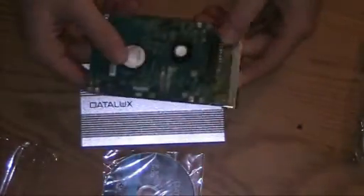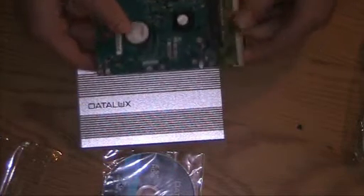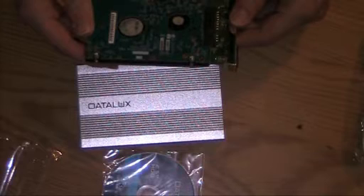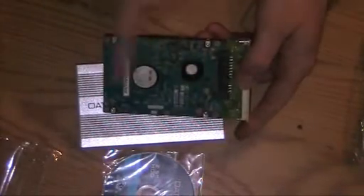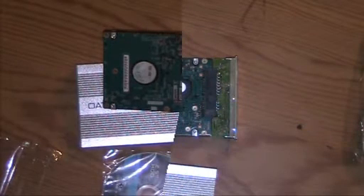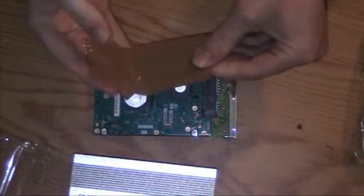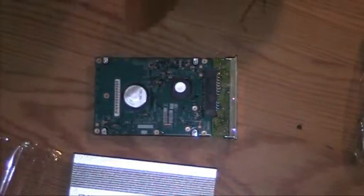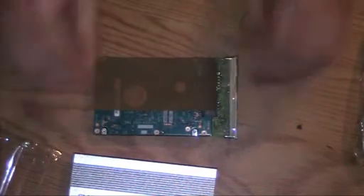Just plug it in. That's the underside. There's a little plastic piece here which you should remove because that is to insulate the whole thing against the case. And actually I'm wondering if it would be a good idea to insulate the rest of the HDD as well.